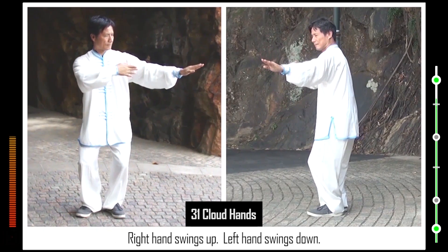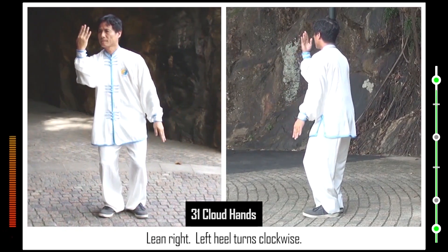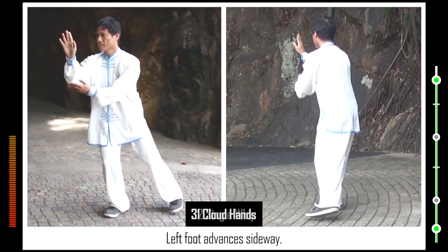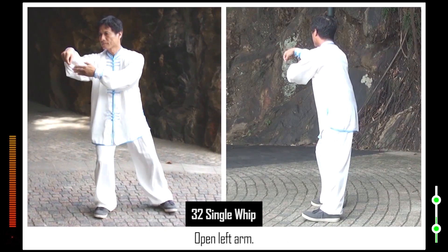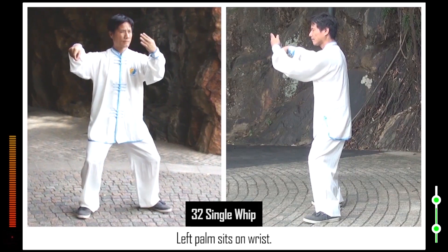Open right arm. Right hand swings up. Left hand swings down. Lean right. Left heel turns clockwise. Right palm advances. Left hand swings up to right wrist. Left foot advances sideways. 32. Form right hooked hand. Right toes turn anti-clockwise. Open left arm. Form horse stance. Left palm sits on wrist.